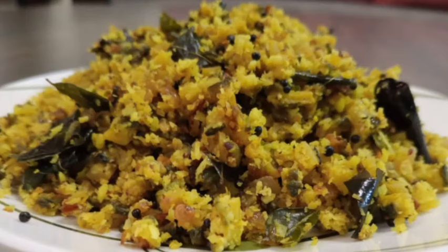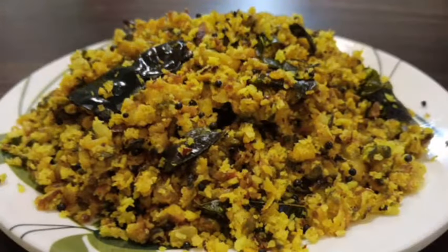Welcome to these cooking videos. We are going to the channel for you. I will give you my pros.